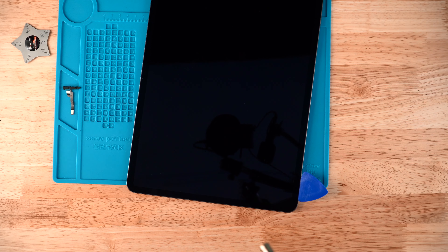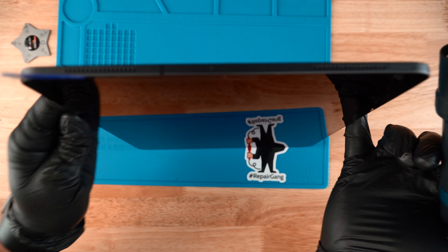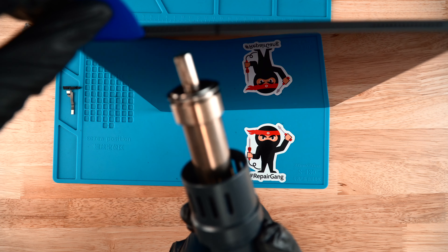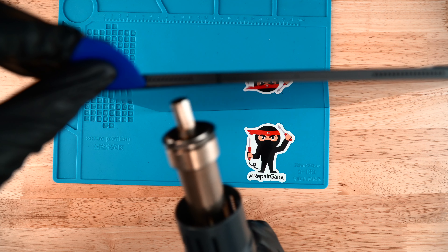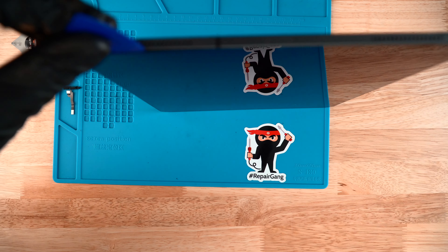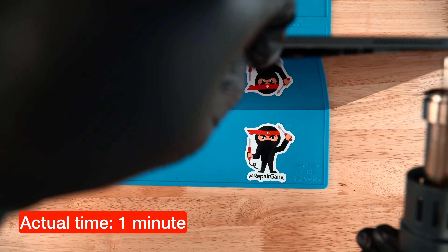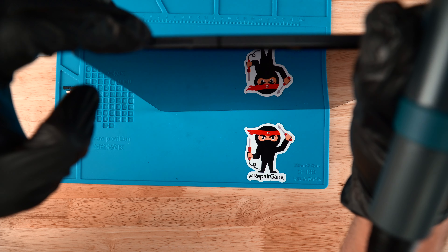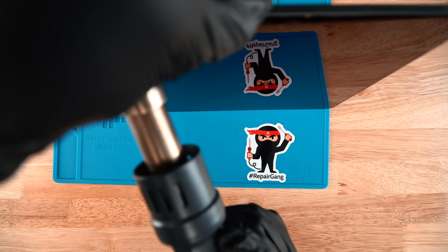Once you get to the bottom, go ahead and take that pick out. We're gonna stand the iPad up and start applying a little more heat to the top while prying the pick a little bit. We're gonna turn up our air output to 115, still at 200 degrees Celsius. I simply have my fingernails between the housing and the screen, kind of peeling and prying it a little bit as I'm heating it up just to create that separation.